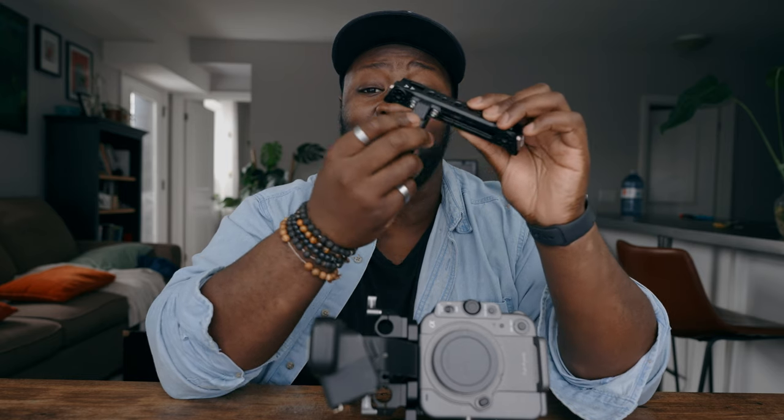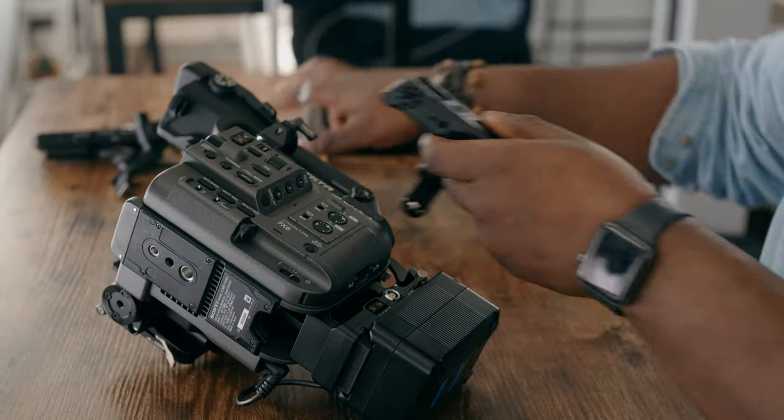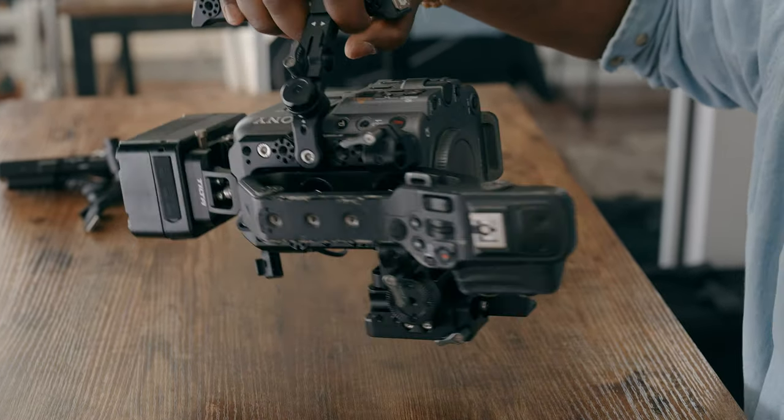Now what's cool about this kit is you don't have to worry about a top handle — Tilta actually has one that comes included with the Tilta Advanced kit. What I like about this is that it has an adjustable lever on the side, which means I can accommodate for my hand size. It does have a quarter-20 mounting screw, which is where the top handle would be on this vertical kit, but it's actually just going to be on your right side.